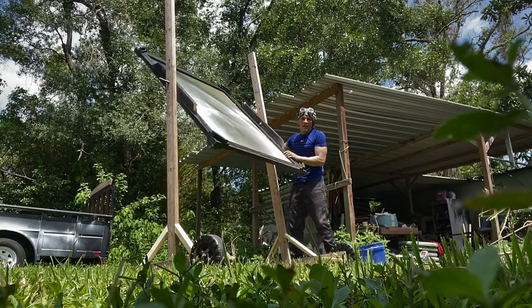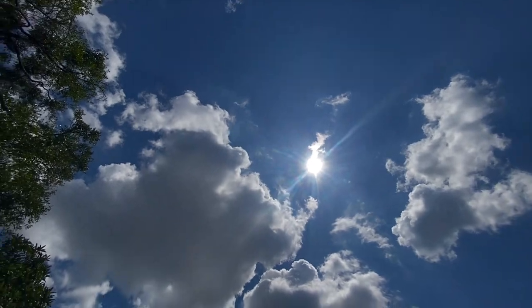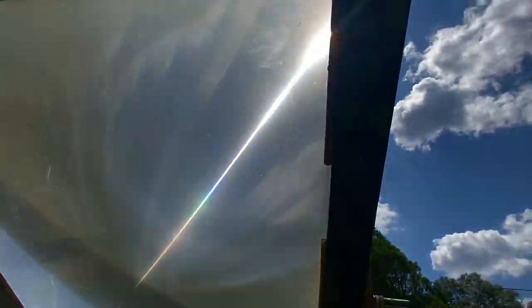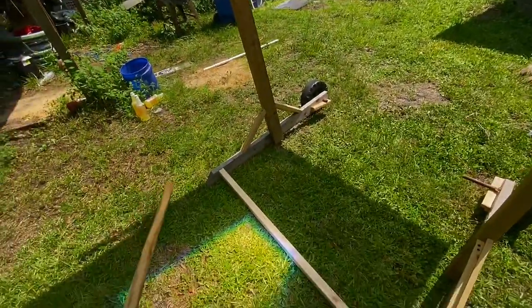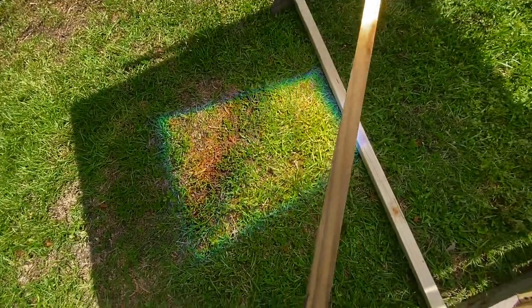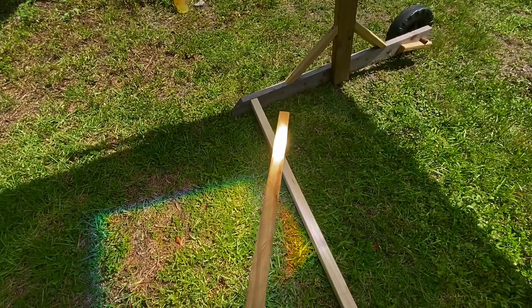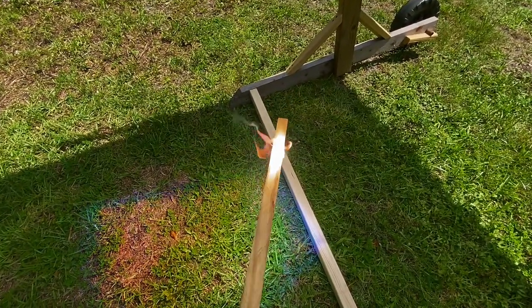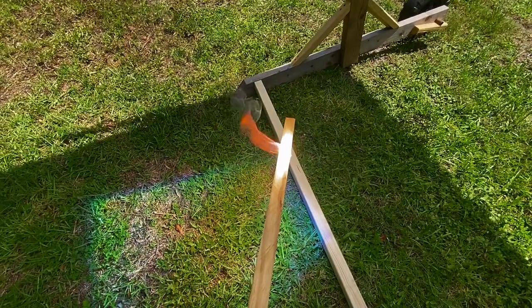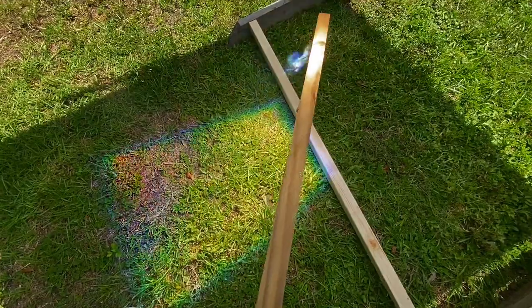One thing you want to do is have the Fresnel side facing the sun. I've got goggles on. We have the focal point right there — and it's not going to hit the stand. I use wood for the frame because if something happens it will just burn or scorch the edges. If it's steel, it might not burn but it will heat up really bad.